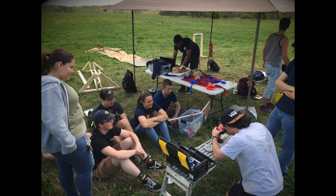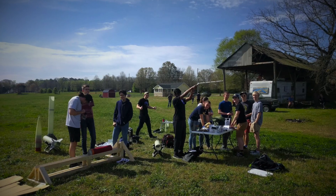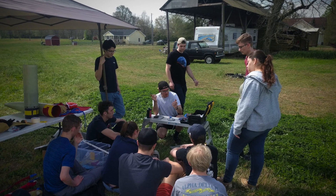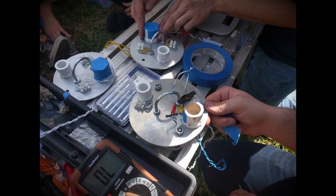Inner stage staging test, test number one. This is with five grams of black powder. The simulator mass is 43 pounds. We are going in five, four, three, two, one.